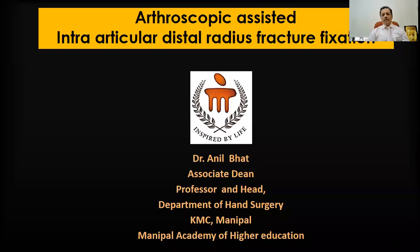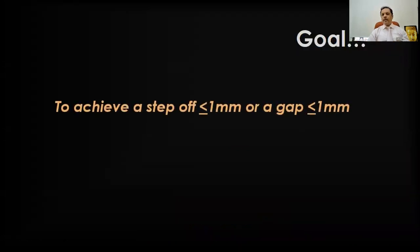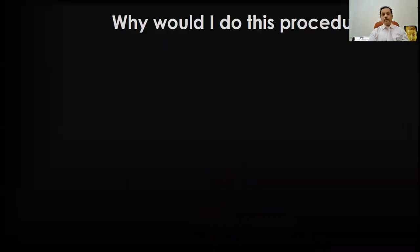Hello, everyone. This is about arthroscopic assisted intraarticular distal radius fracture fixation — a procedure with a goal to achieve a step-off of less than one millimeter or a gap of less than one millimeter. That would be the ideal way to treat these intraarticular fractures of the radius.